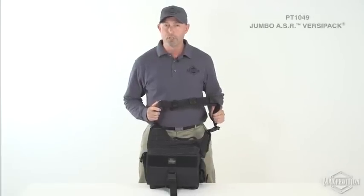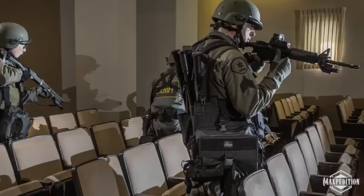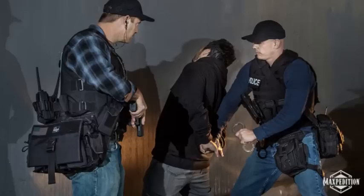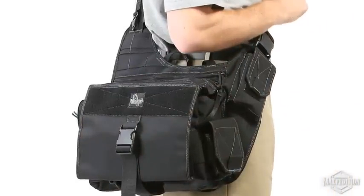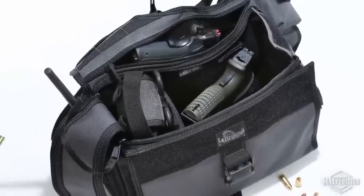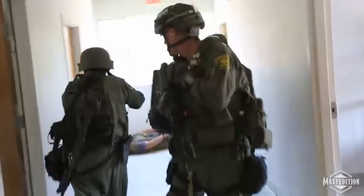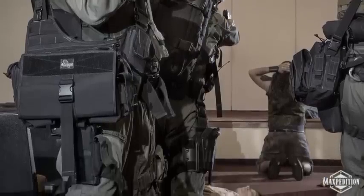This is the Maxpedition Jumbo ASR. This year we created a specialized active shooter response bag — ASR for short — based on the ergonomic Jumbo Versapack platform. Its mission is to hold and organize the essential equipment and supplies needed for first responders to react effectively to an active shooter scenario, engaging and neutralizing threats and treating casualties.